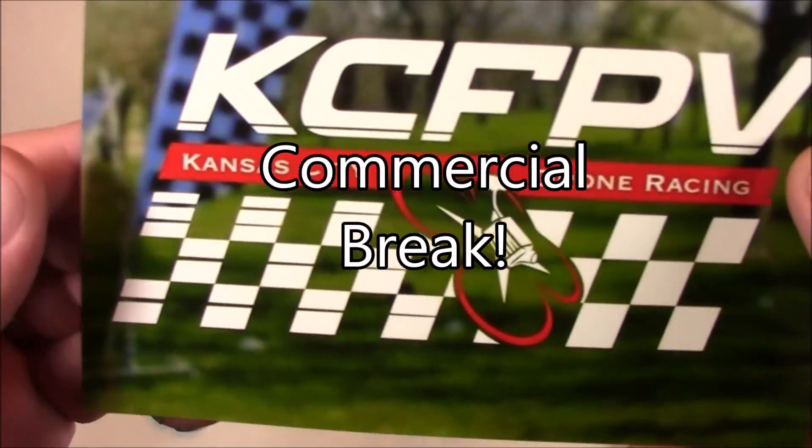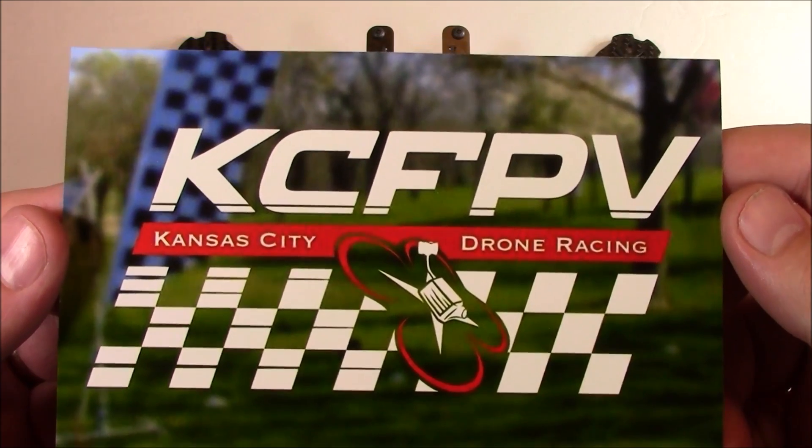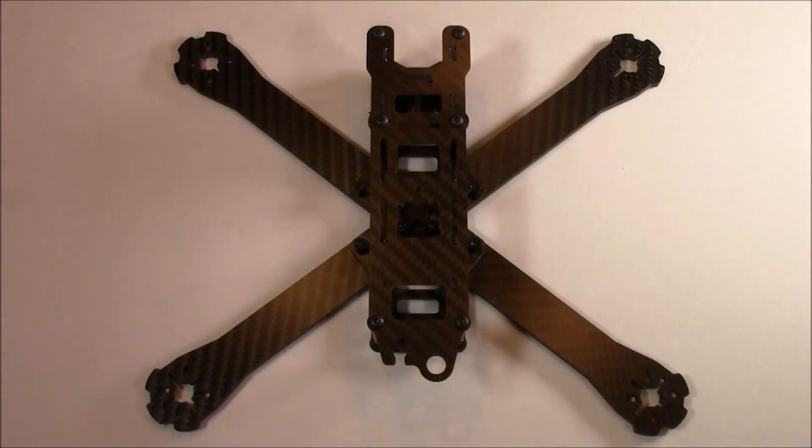As a side note, Rigo from our group made this new awesome logo for our KCFPV Multi-GP group. Anyway, thought I'd mention that because I love it.